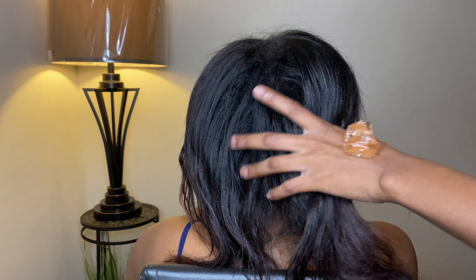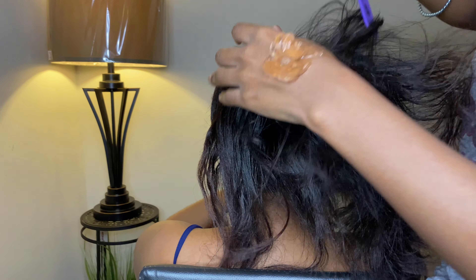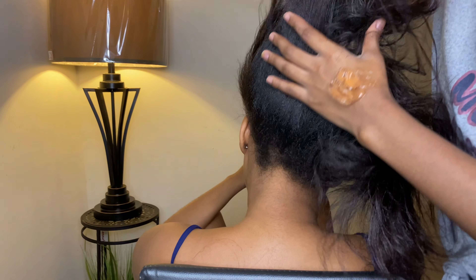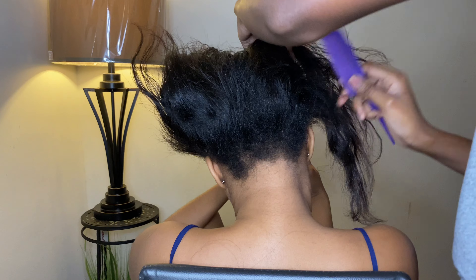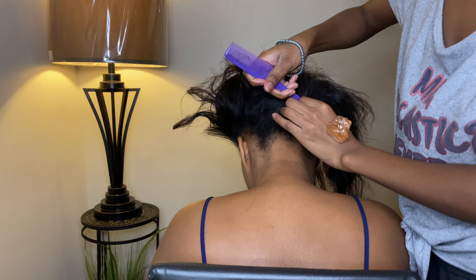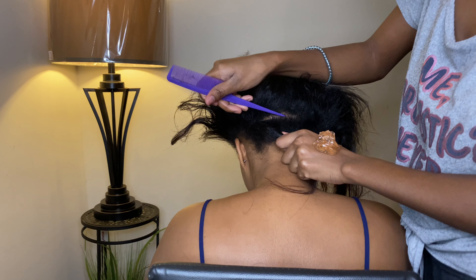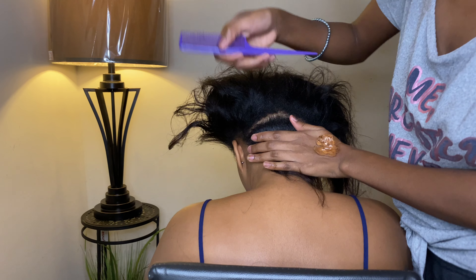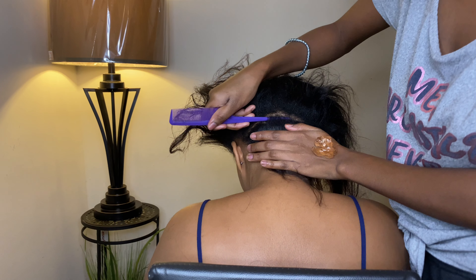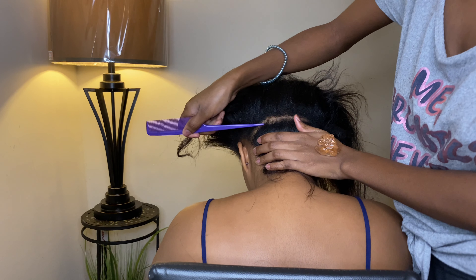Hi y'all, it's your girl here back at it again. Welcome back to my channel. On today's video I'm gonna show you guys how I do butterfly rocks and it's my first time. You want to first start by making straight lines, make them as straight as possible. Don't mind mine — I'm still learning, so don't come for me.